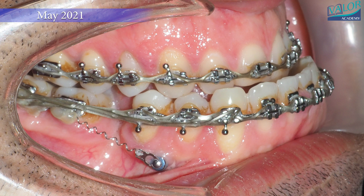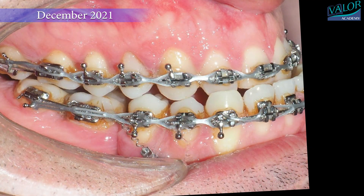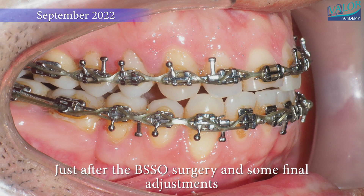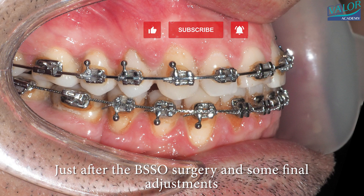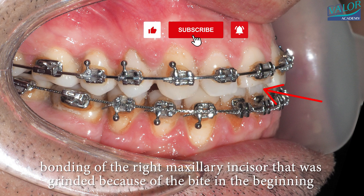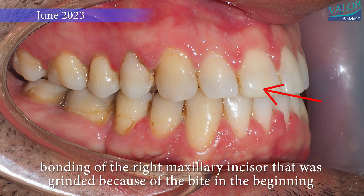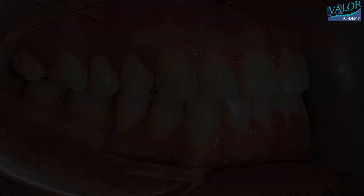After a year, braces were applied to all teeth to prepare for orthognathic surgery. Following bilateral sagittal split osteotomy (BSSO) surgery, the jaw fit properly and the teeth were close to their normal alignment. Final adjustments were made after the mandibular setback surgery, and the braces were removed. The right maxillary incisor, which had been ground down initially due to the bite, was restored.